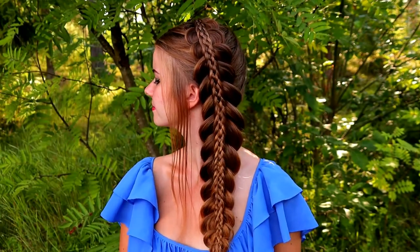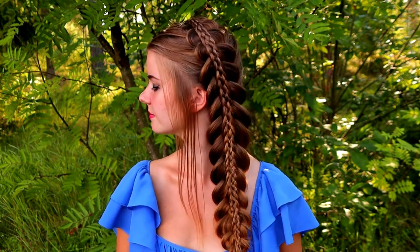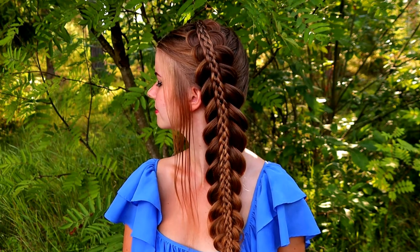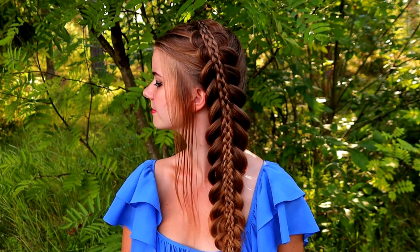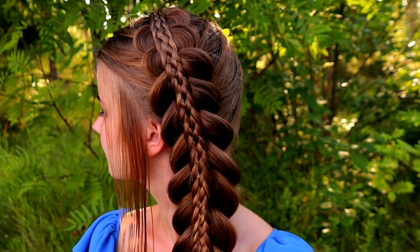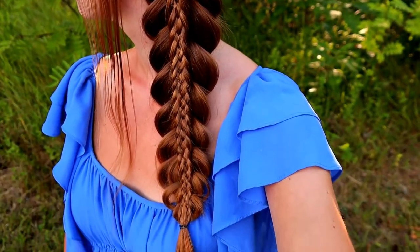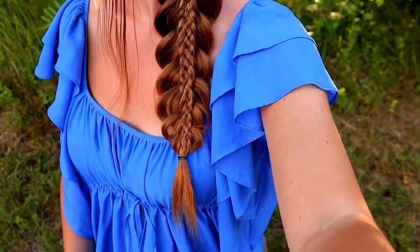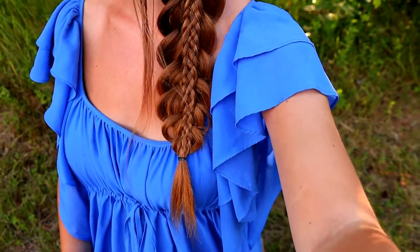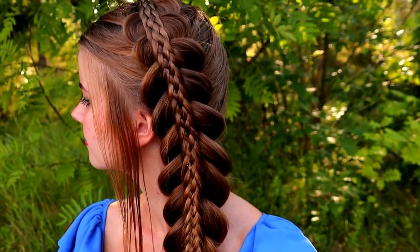And here's the final result of this hairstyle. Thank you for watching this tutorial. If you liked it, please hit the thumbs up and subscribe to my channel. Have a great day and happy braiding!